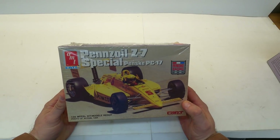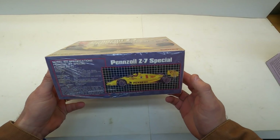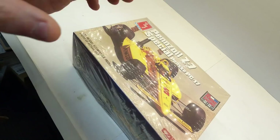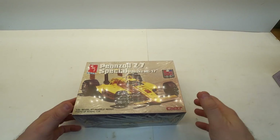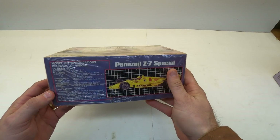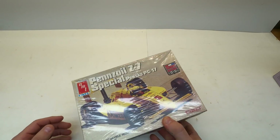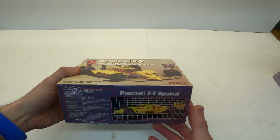Back up — I had one more eBay purchase hidden here. It's the Penske PC-17 Special — a CART Indy car from 1989. I've got several Indy cars and I'm just going to categorize them all as Indy cars — one, two, three, four, five, six, seven now counting this one. I thought it was pretty inexpensive and it'd be a good addition to my Indy car collection.